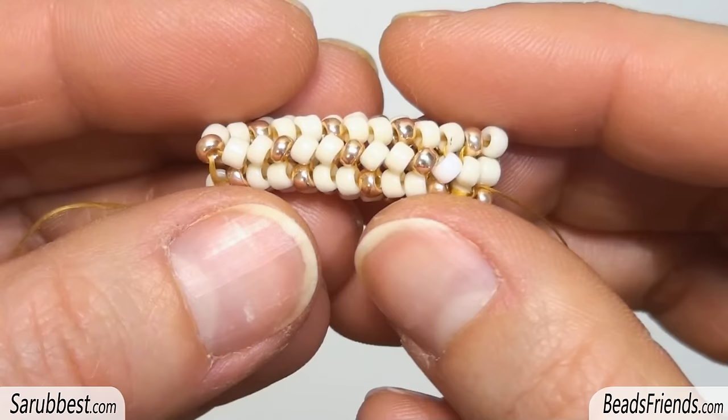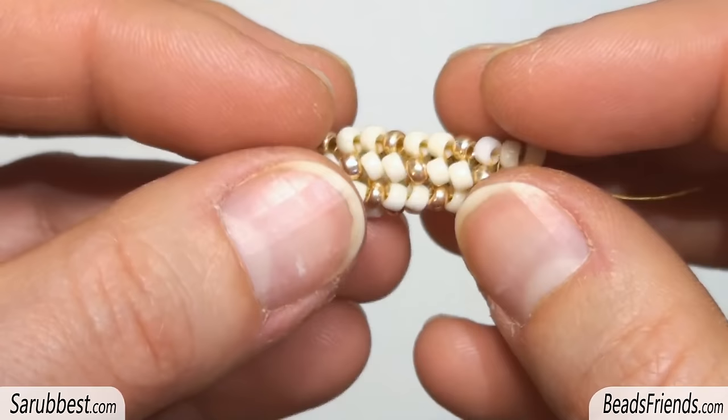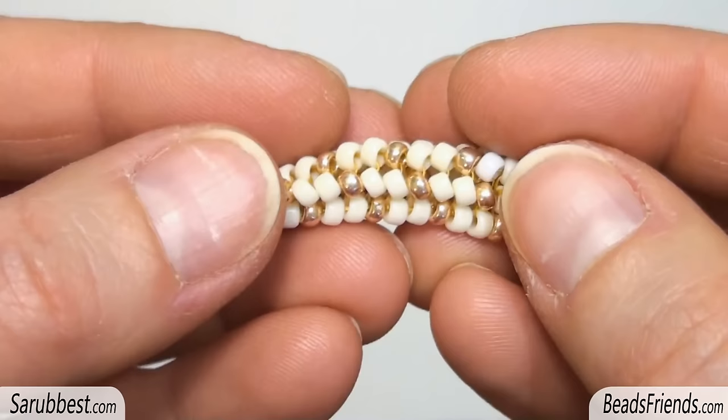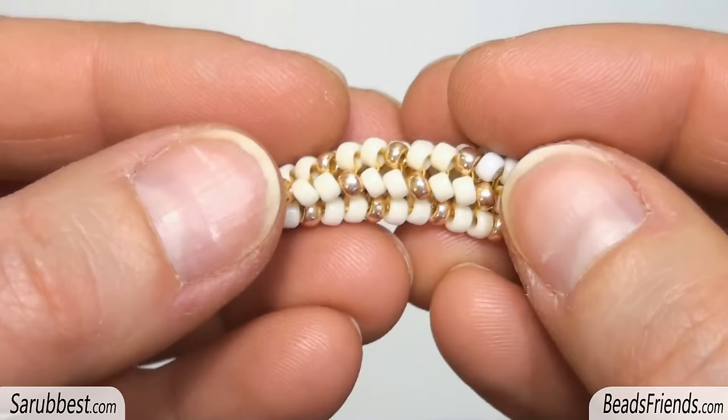Go on repeating the same steps until you reach the length you need for your beadwork. Before tying off the thread, sew through the beads several times until you feel that the thread is fixed on the beadwork. If you need to know how to turn this herringbone into a bracelet or a necklace, you can watch other tutorials of mine on beadsfriends.com. Thank you so much for watching. I hope this rope could inspire you — see you soon on the next video. Bye bye!